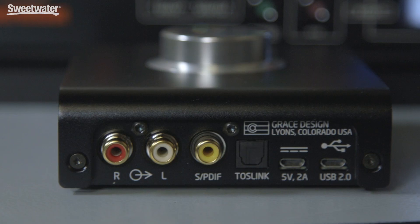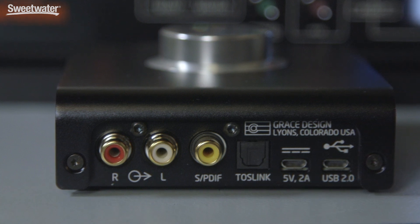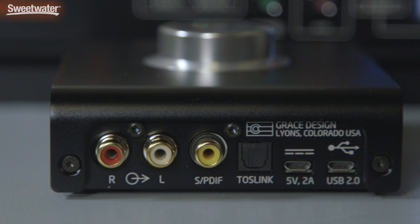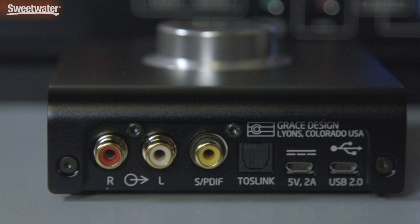On the back panel we actually have two USB inputs. One carries audio or, if you're bus-powering it, power from your computer. The other USB input is used for high power mode where you're powering it using an external power supply. There are a total of three digital audio input formats available: USB, S/PDIF format digital audio, and Toslink optical input. Analog output to your monitors is carried over unbalanced RCA connectors on the back.